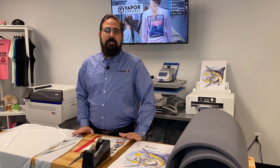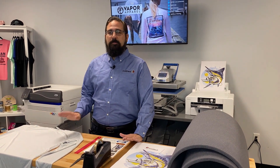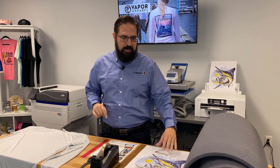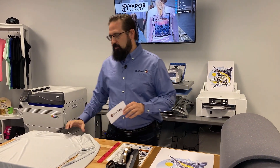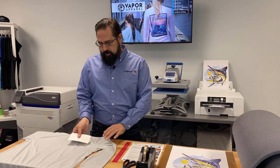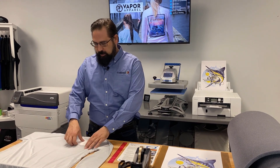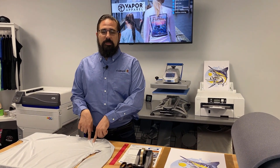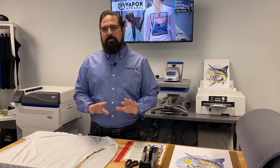Hi, this is Mark Vila from Koldesi, and today we're going to talk about sublimating t-shirts and when you get a big box around your design. So what happened? You printed your transfer, it looks great. You've got a great t-shirt like this Vapor Solar shirt. You take your transfer, put it on your really nice heat press, and when you lift it up there is a big box right around your design and it doesn't look good.